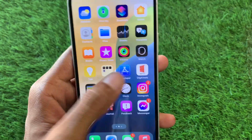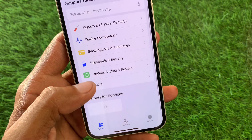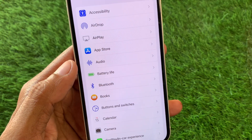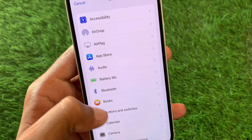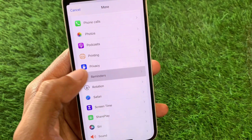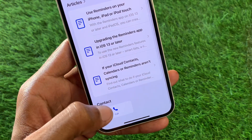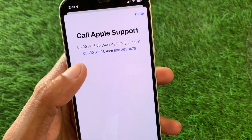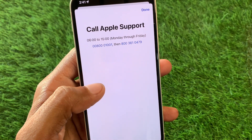If the problem is still not fixed, open the Apple Support app, select your device, scroll down, click on More, and look for the Alarm tab. Scroll down and click on Reminders, wait a few seconds, then scroll down and click on Call. Call the support number, tell them your problem, and they will fix it as soon as possible.